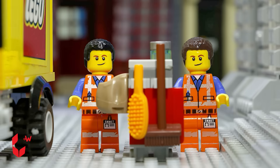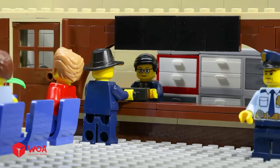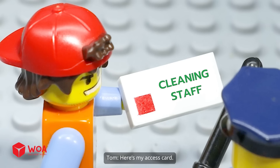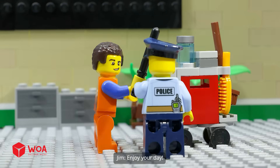Hurry up, we're gonna be late. We're on our way. What can I do for you, sir? Hold up, got your access card. Here's my access card. Alright, go on in. Thank you. Enjoy your day.